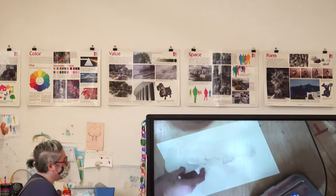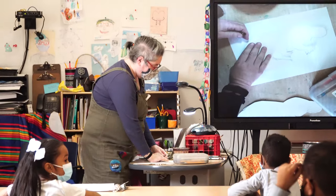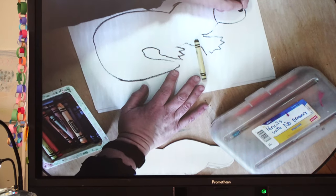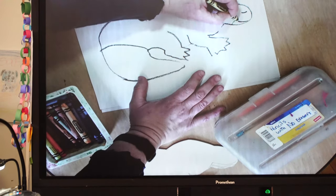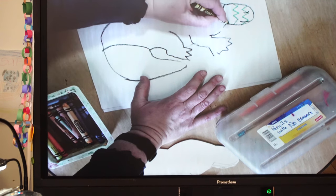You're going to get a template and you need to trace it, then give it to someone at your table when you are done. You can pick any color, any pattern, but you need to have a line for the bill, a nose, and an eye. I'm going to do a zigzag, a couple of zigzags to make a pattern.